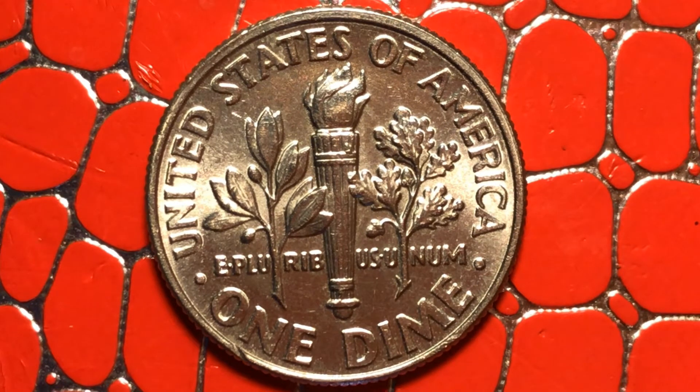It happened on this side also — you can see a cut there too. And everything else seems alright. The groove on the torch is all good. There's still a double stroke on the coin here.